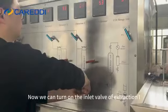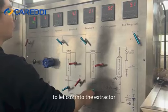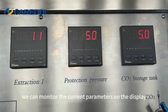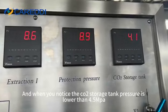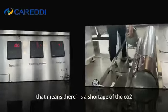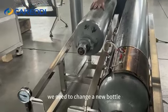Now we can turn on the inlet valve of extractor 1 to let CO2 into the extractor. The pressure will slowly rise up, and we can monitor the current parameters on the display. When you notice the CO2 storage tank pressure is lower than 4.5 MPa and the pressure won't go higher, that means there's a shortage of CO2 and we need to change to a new bottle.